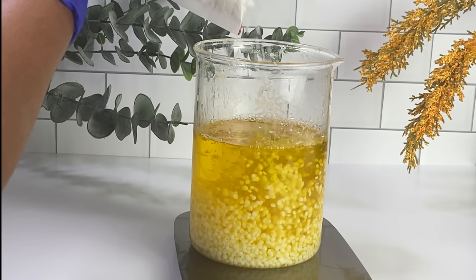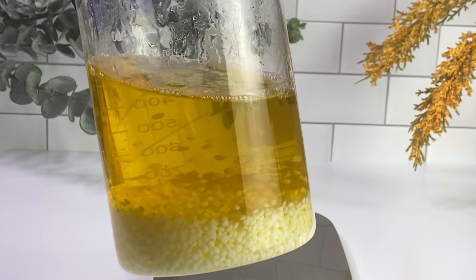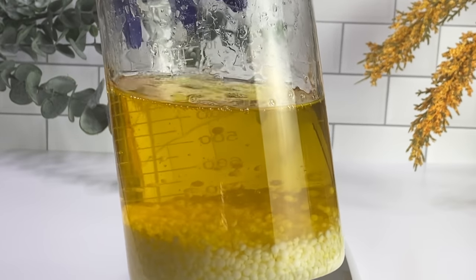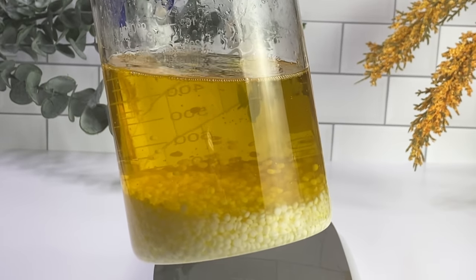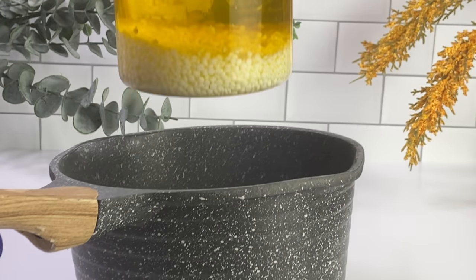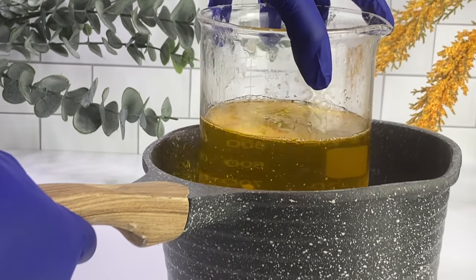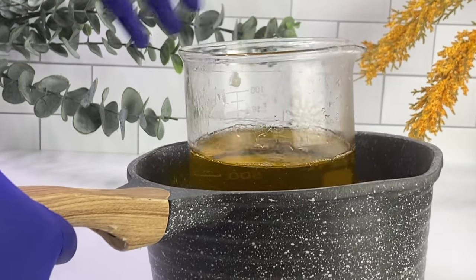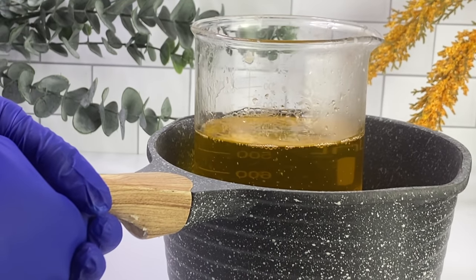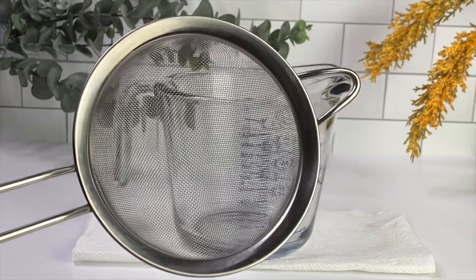I got this idea from Marie from Humble Bee and also Tara Lee — they did conditioning body butters, and I thought: what if I could incorporate BTMS-50 to make a conditioning hair butter and see how the hair can benefit from this? I'm super excited to see the results. Go ahead and place this back in the pot so we can melt down the BTMS-50, which re-solidifies really quickly, so definitely give it some time to melt all the way.